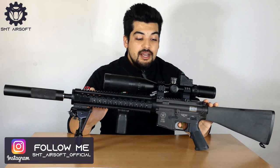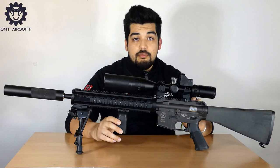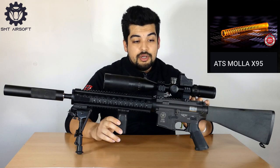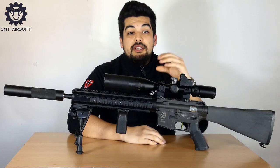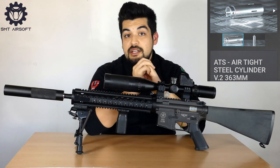Passiamo alla parte interna: la custom vera e propria è stata completamente stravolta per essere molto reattiva. Troviamo un grilletto elettronico, il grilletto originale è stato cambiato ed è stata montata una centralina. Il gearbox monta una molla da M95 anti-snervamento con una guida molla cuscinettata in acciaio inox. Il pistone è un pistone Rocky, mentre la testa pistone è un modello Twister in alluminio.